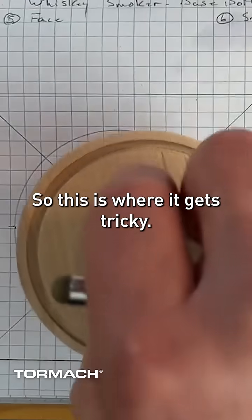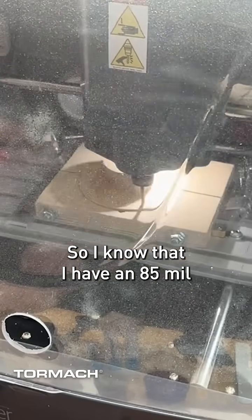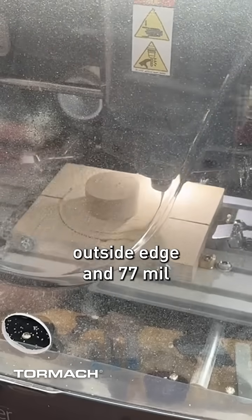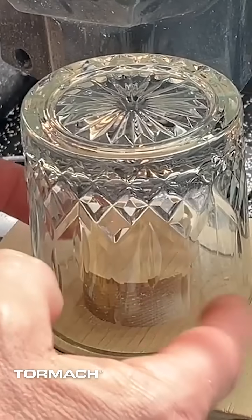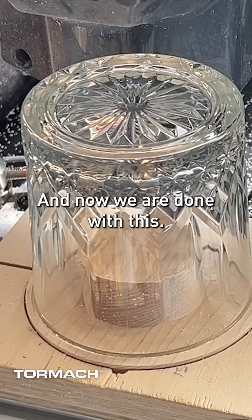This is where it gets tricky. You're going to have to measure your glass and double check to make sure. I know that I have an 85 millimeter outside edge and a 77 millimeter inside edge. And it is not moving — we've got some good depth, we've got a good channel, and now we are done with this.